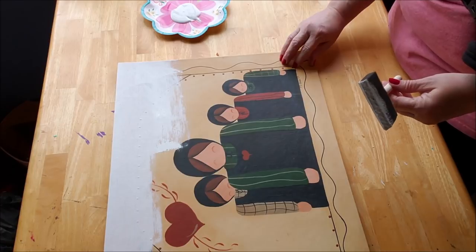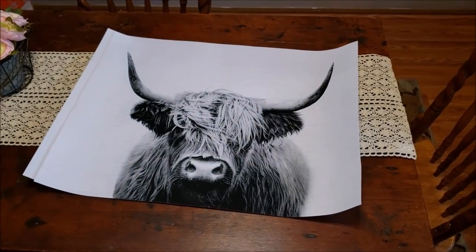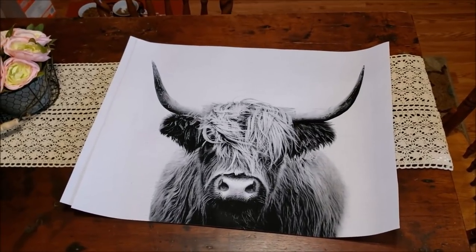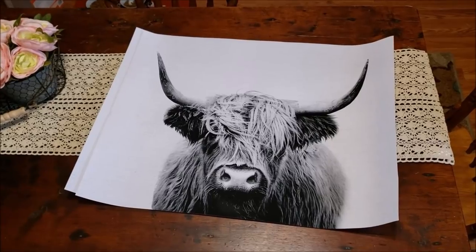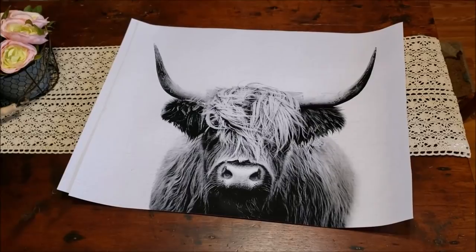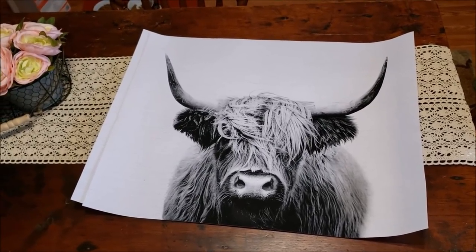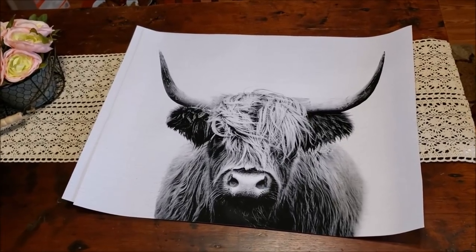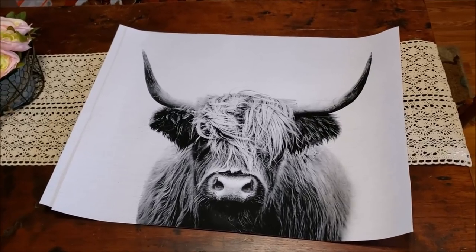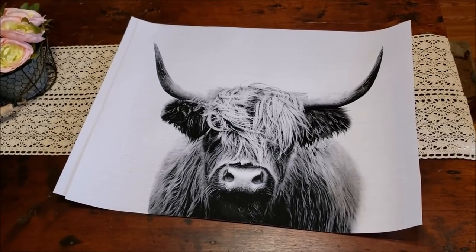I just got back from Staples and look at this Highland cow — or if you're in Scotland, the Highland coo, as they call it. I'm loving it! I purchased the file off of Etsy for $2.60 and I can print this cow in any size I want. I printed it on architecture blueprint paper and the paper is pretty thick. I'll show you when I'm attaching it.